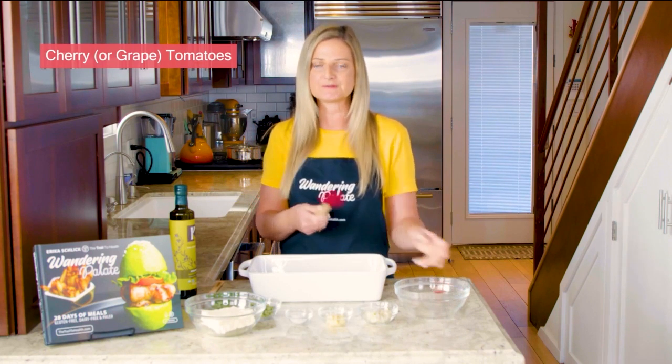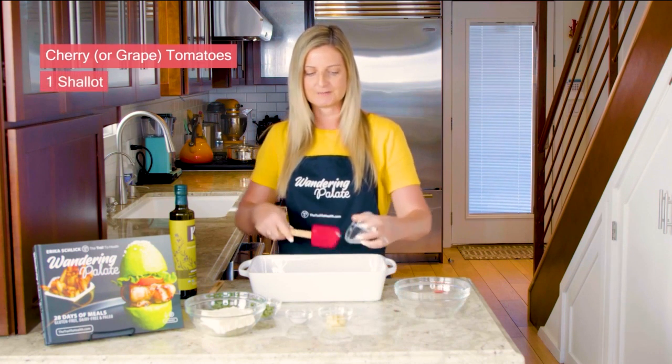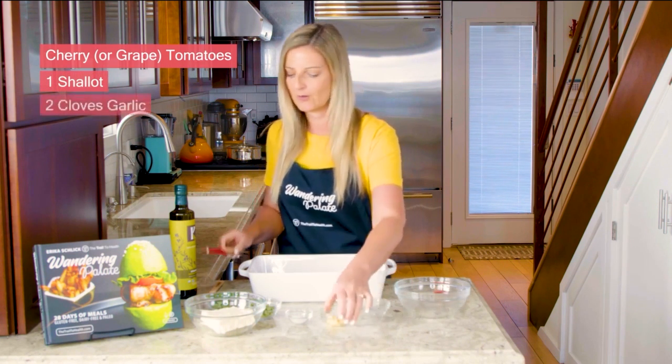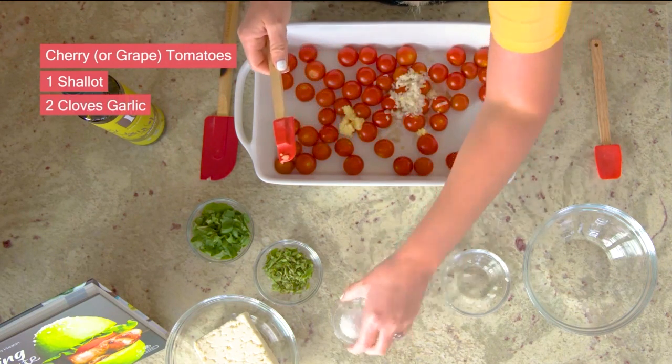You could also use grape tomatoes, but I'm a fan of cherries. I've got one shallot that I've gone ahead and finely chopped, and I've got two cloves of garlic that I've minced here, and that's going to give it that nice Italian flavor.